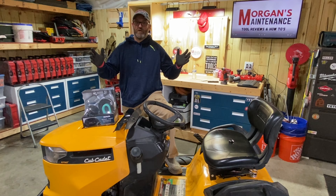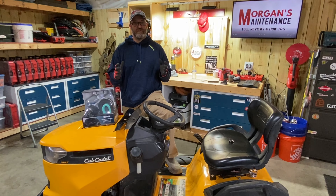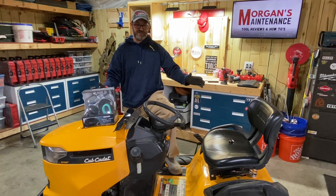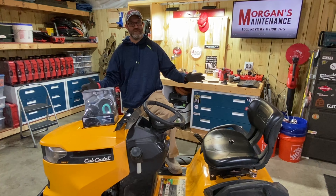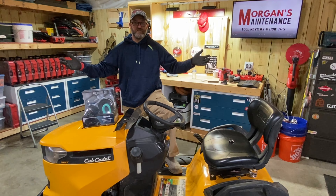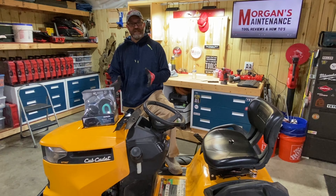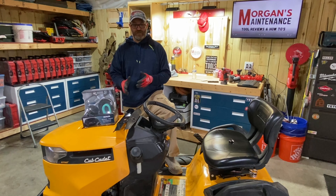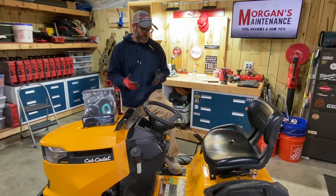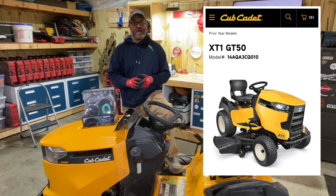Hey guys, Morgan's Maintenance. Getting close to mowing season, time to get that lawnmower out, get it tuned up, and ready to go for the season. It's just a good thing to take care of your mower — these things aren't cheap anymore. This one is just a lawn tractor, not some fancy zero turn, but these things range from $1,500 to $10,000 depending on size and motors.